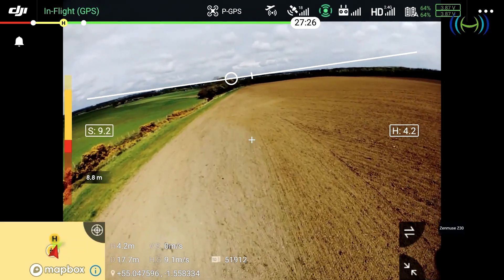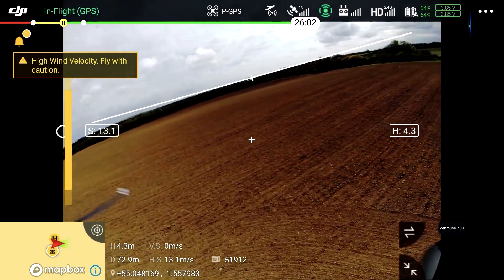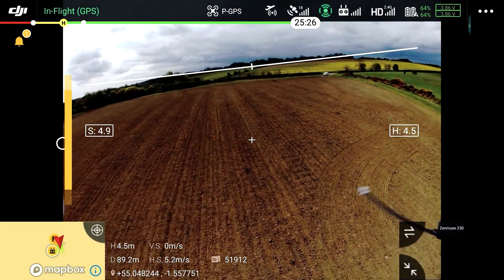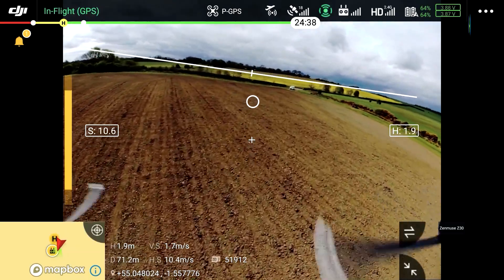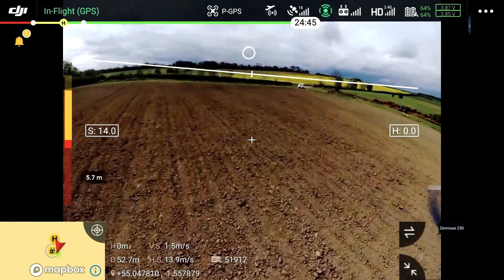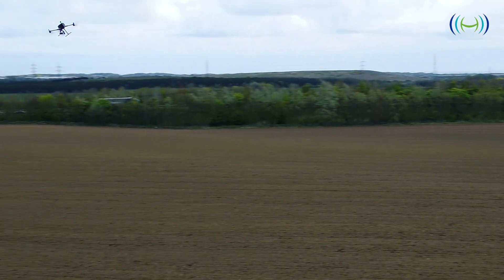The fixed 145-degree field-of-view FPV camera provides the remote pilot with a crystal-clear 960p situational awareness feed, with an augmented horizon indicator and telemetry data. The Matrice 300 has a 15 m/s or 33 m/s maximum wind limitation and a maximum speed of 51 m/s.